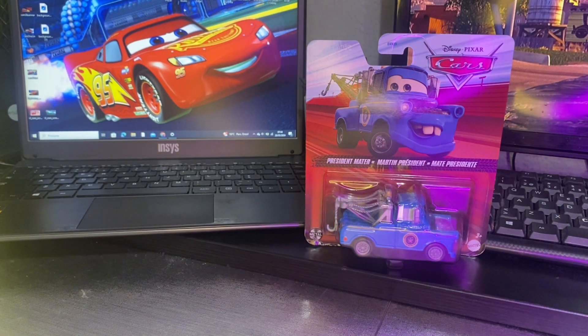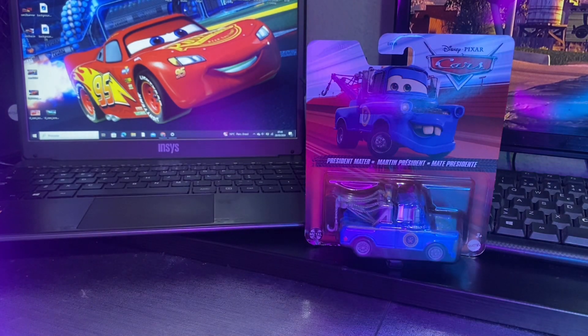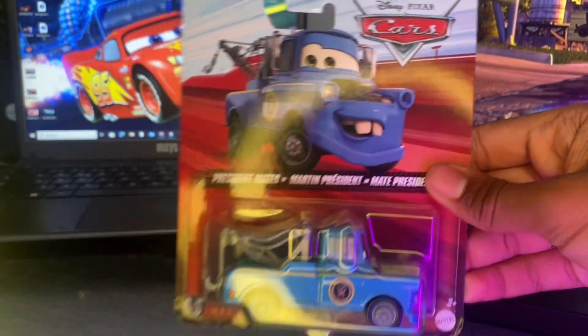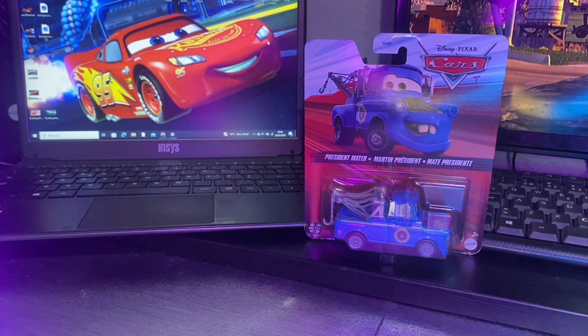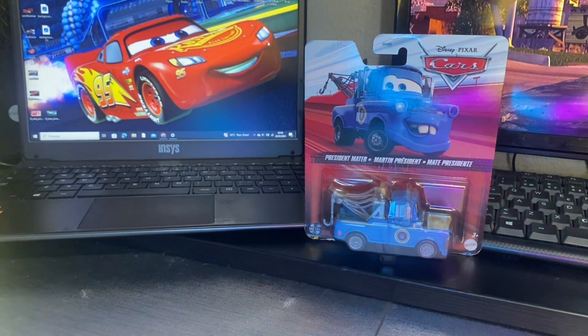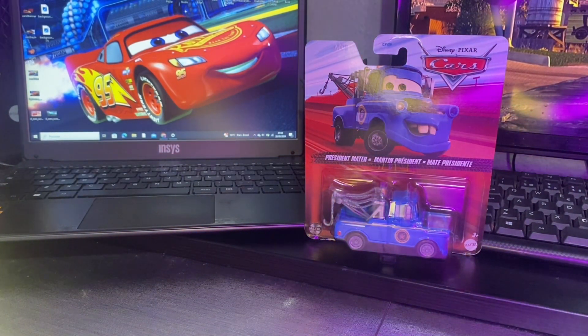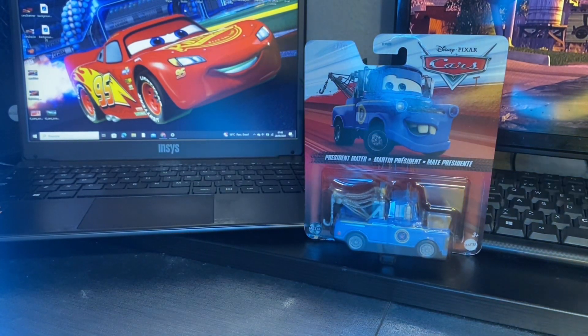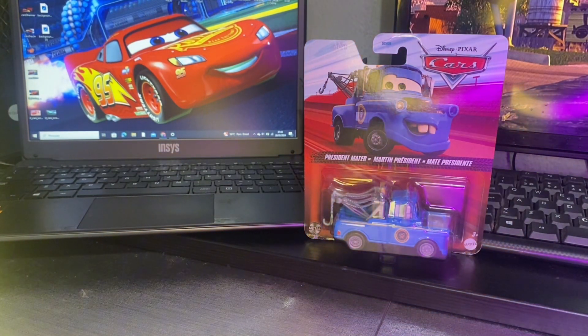Hello everybody, this is Tanner and today we're going to be doing an unboxing and review of President Mater. I picked this up May 26th at a store which is known for not having cars for a long time, but recently they stocked some of the greatest cases, which President Mater was in one of them.